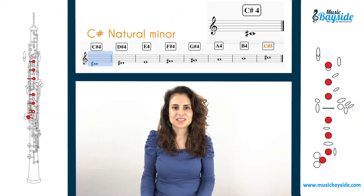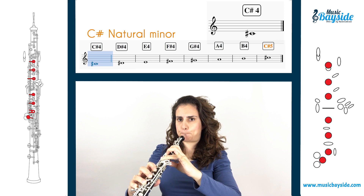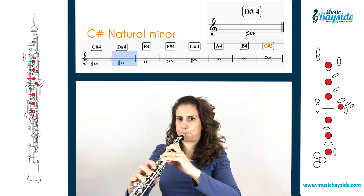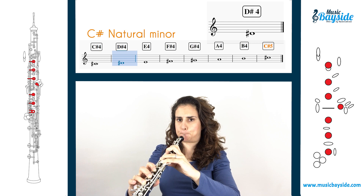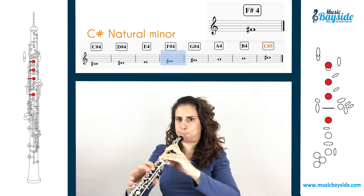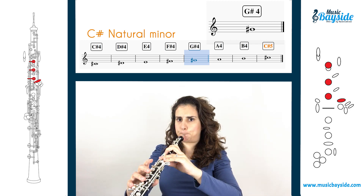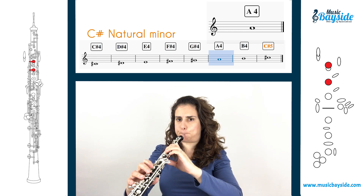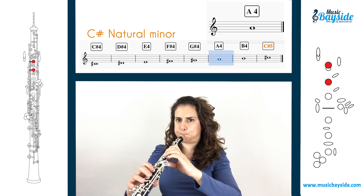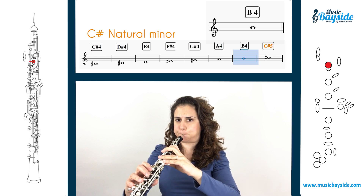Natural C sharp minor: C sharp, D sharp, E, F sharp, G sharp, A, B, C sharp.